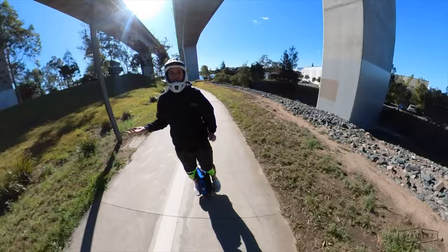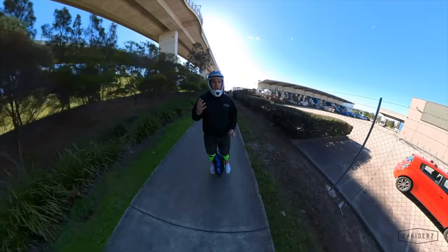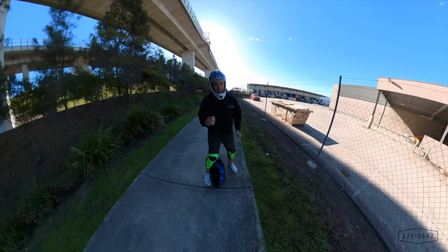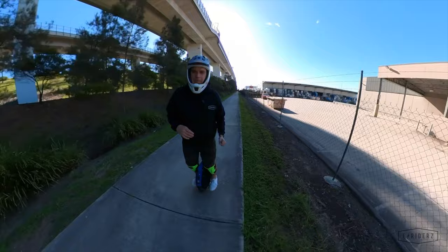One of the last things I want to point out is the built-in speakers. Just like the 16X, it's got speakers built in — it's not quite as good as the 16X but you can still definitely hear it while riding. It's left and right stereo speakers; it connects to your phone and you can have music while riding along.